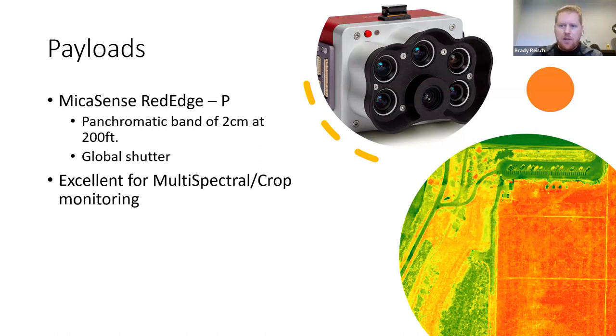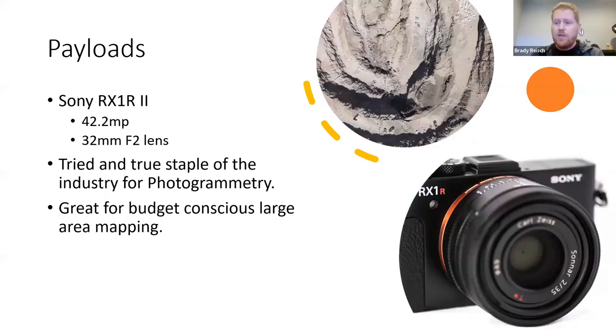The next payload most people will look at first is the Sony RX1R2. This is a tried-and-true camera used for many years across many types of aircraft. It offers high resolution at 42.2 megapixels with a great focal length lens. It's been widely used across the spectrum for photogrammetry, and I consider it the entry-to-mid-range option. It's a great choice if you're budget-conscious and need large area mapping.